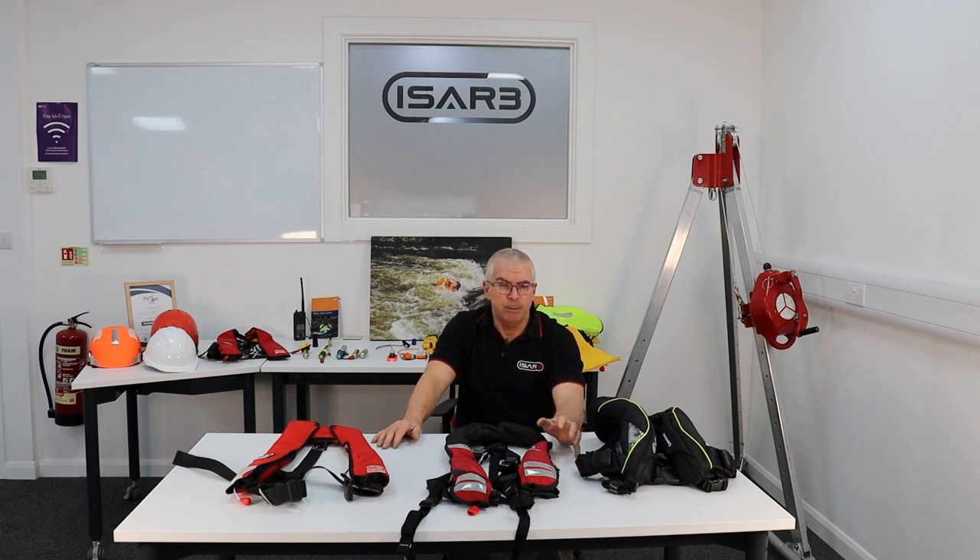You should do the pre-use inspection every time, whether it's your life jacket that nobody else has used for the last 15 years or whether it's one you've just picked out of a cupboard in the office. Please do them.